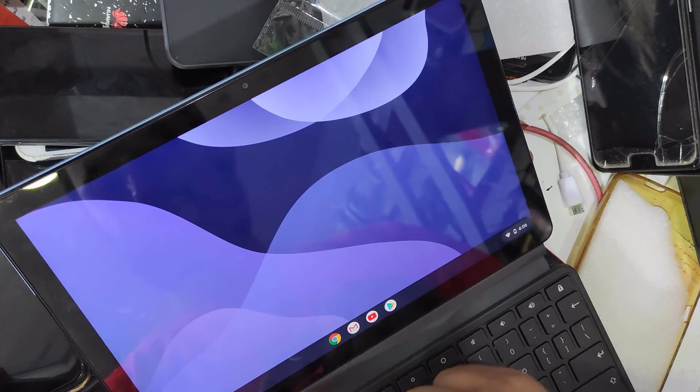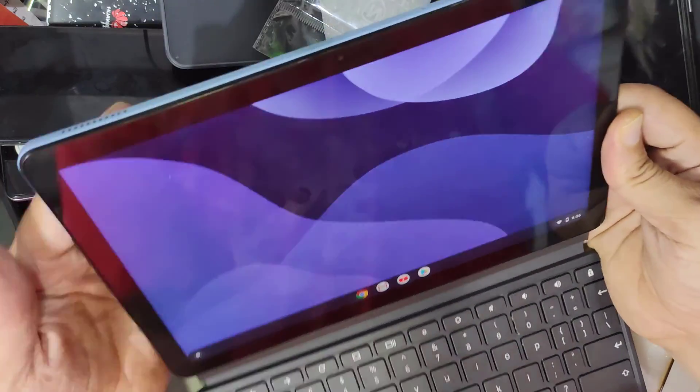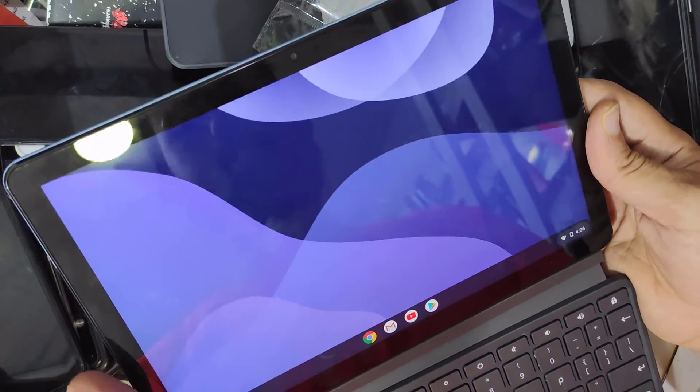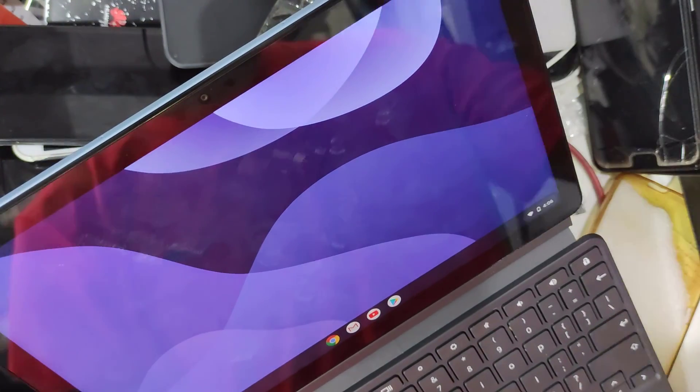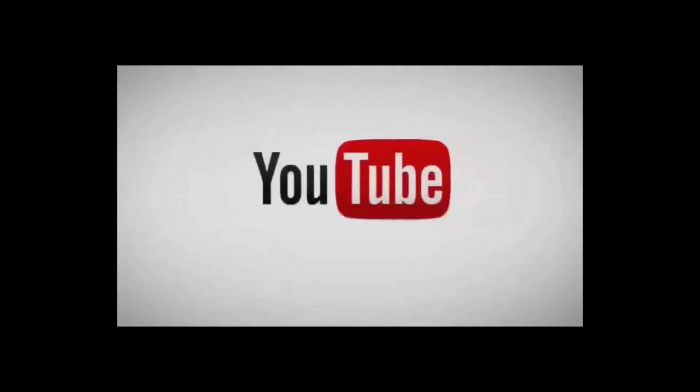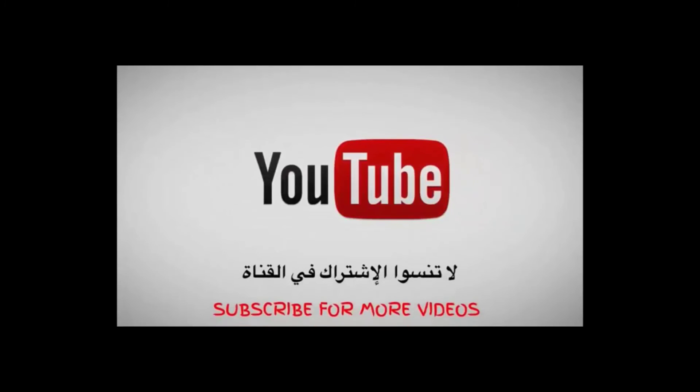So, thank you for watching. Please share, like, and subscribe for more videos. Goodbye for now.